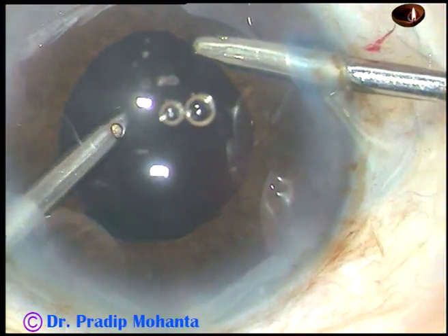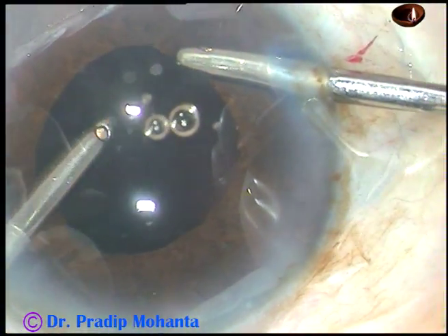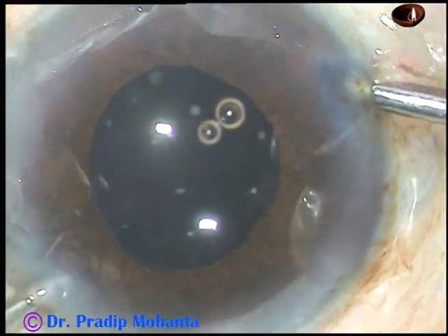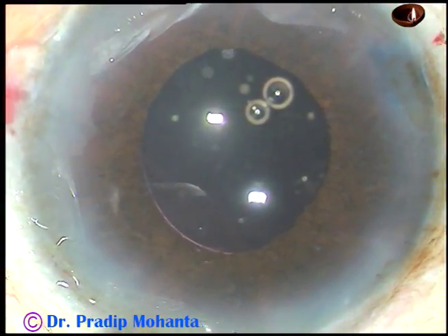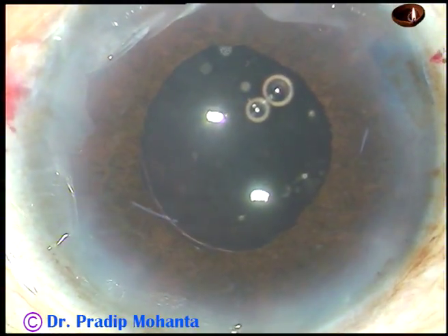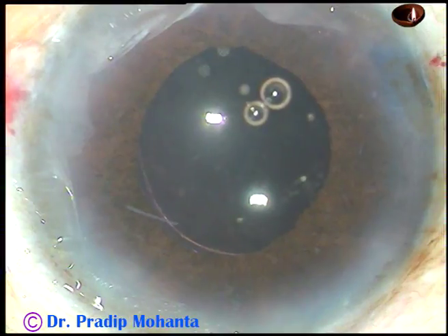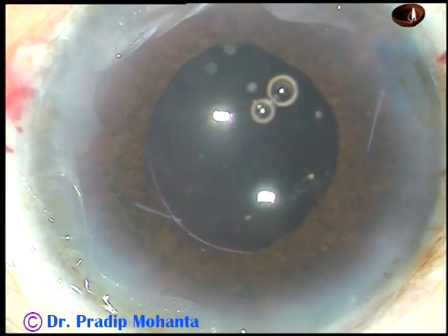So the device can be used in either way. Dr. Sergio Canabrava has described the rectangular flanges as the upper part and the triangular flanges as the part which goes behind the iris. So it doesn't matter which way you introduce the device — the function is the same.